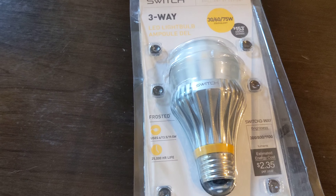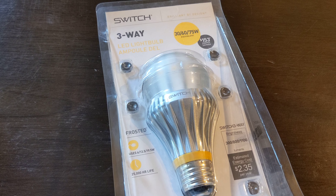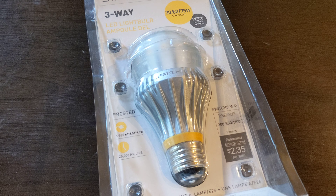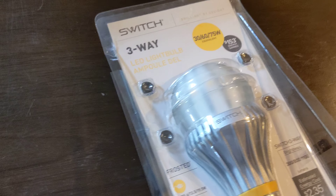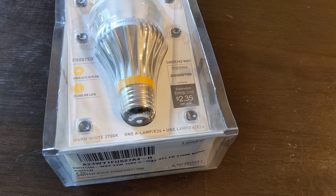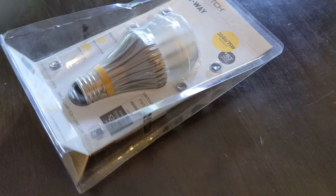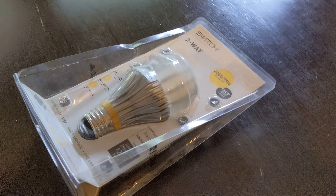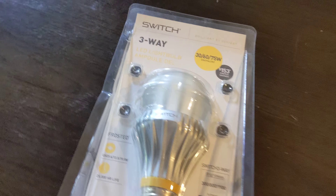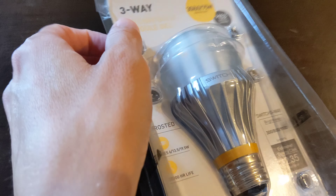This is the Switch 3-Way LED bulb, and I got this a few months ago. As far as I can tell, this particular bulb was the only one for sale in the entire world, at least as far as I could see online. So I bought it, paid more for it than most people would think is reasonable, but this is pretty much probably the last bulb you're going to find for sale.